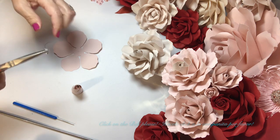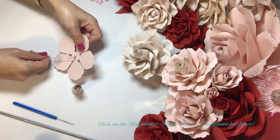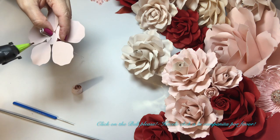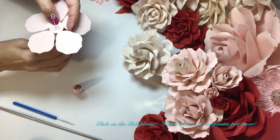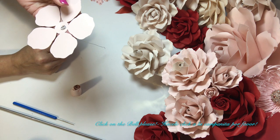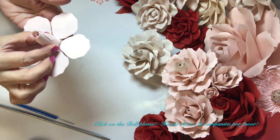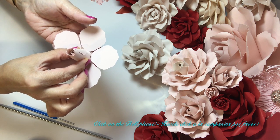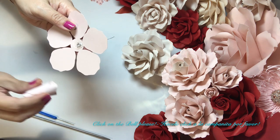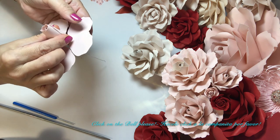And we flip it — lo sacamos y nomás le damos vuelta así. And now we can slip it through here — ahora la vamos a meter por aquí así. And we just add the glue — le agregamos la goma. And careful because it's very hot — mucho cuidado porque está muy caliente. Y lo detenemos — and we just hold it. This is how we're going to add the center — así le vamos a agregar el centro. And we just center it as best as we can and hold it — y lo detenemos, que se le tenga.